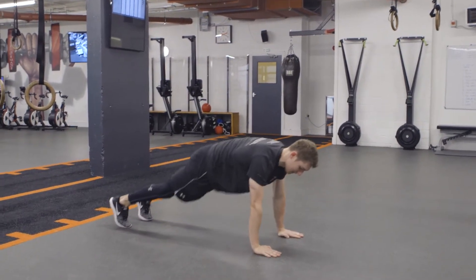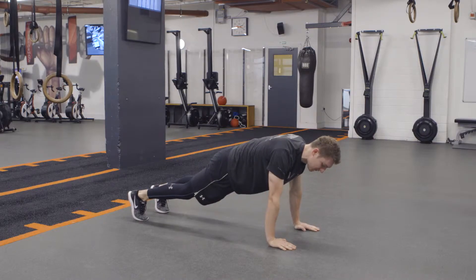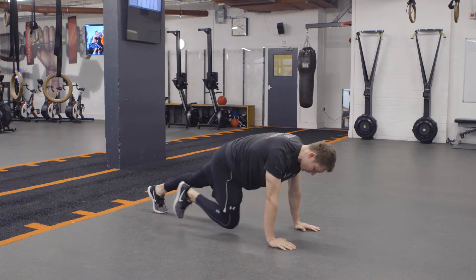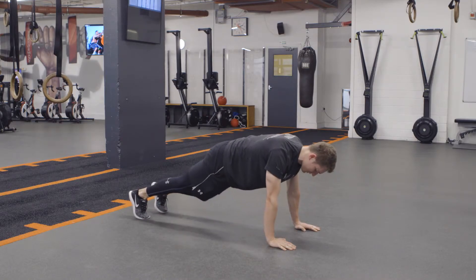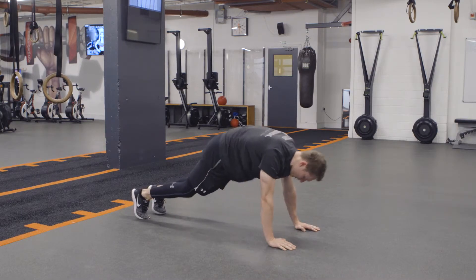With the slow mountain climber, we start in a push-up position, keeping the weight shifted forward over the hands, not letting the weight move back. Tuck one knee up towards the chest, kick back to a push-up position, same on the other side, like so.